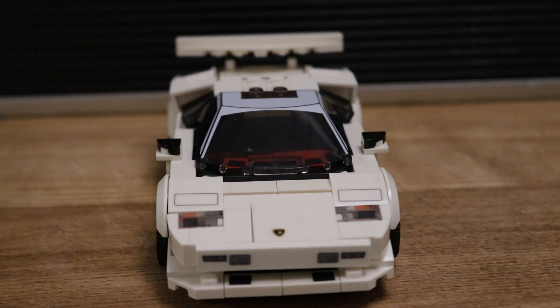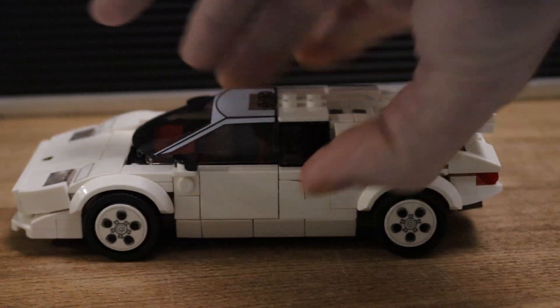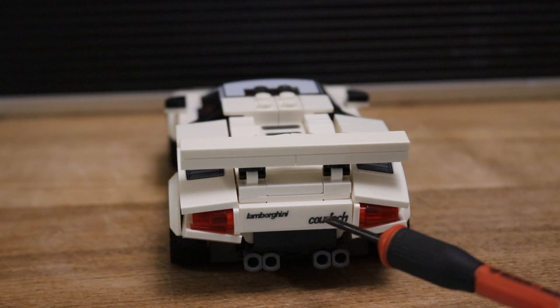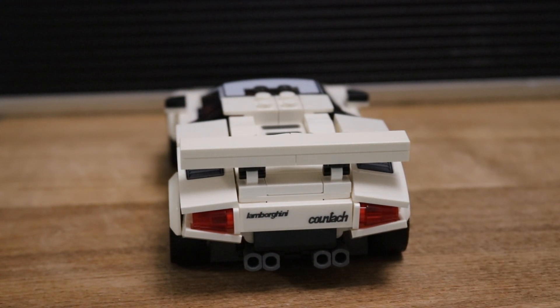If you're a little kid, say eight or nine years old, trying to put the stickers on could be quite frustrating. That's the only downside that does my head in, because there are some elements that are printed on — like the windscreen, which is actually printed. On the back you can see it says 'Lamborghini Countach', which is very nice.